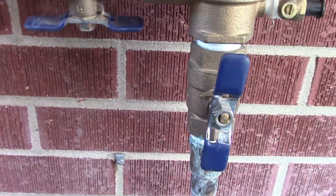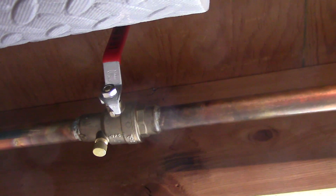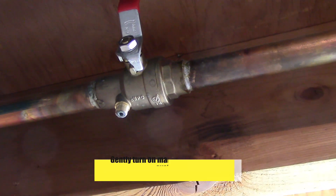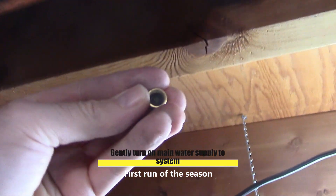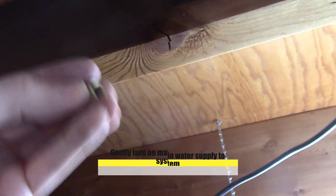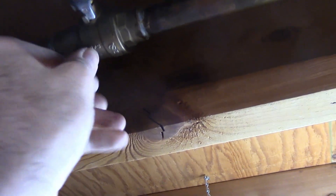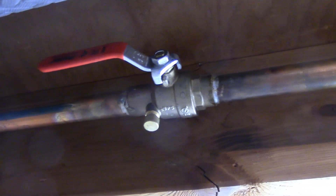We're going to go downstairs and turn the water on at the shut-off valve for the sprinklers. This is the drain valve — I always take that off when winterizing and let it drain. It's already drained. I look for the O-ring inside to make sure the rubber looks pretty good, then I put it on snug, not super tight.